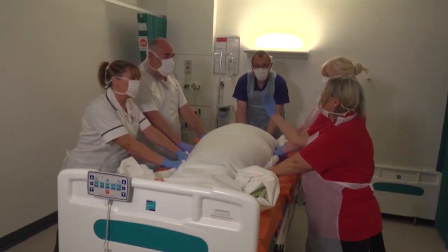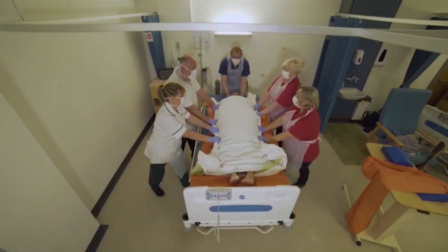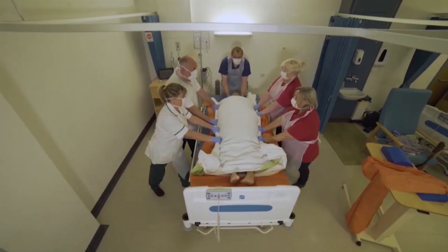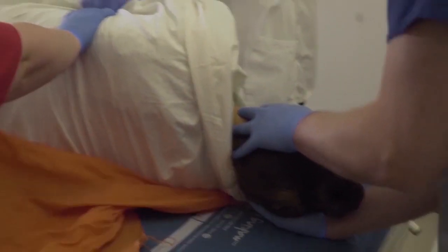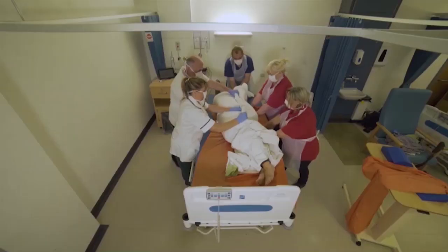First of all, you're going to push towards and then we're going to move up, and then we're going to stop partway through. You're managing the head. Ready, steady. Get a hold there, get a hold of the slide sheet. Ready, steady.